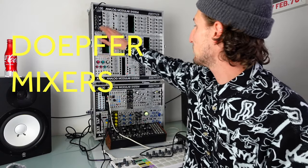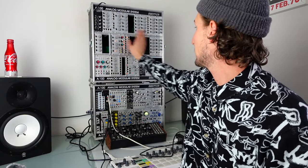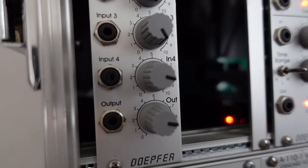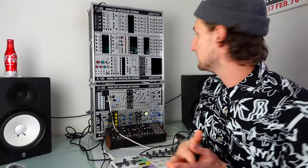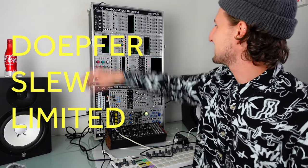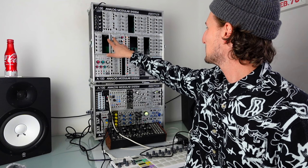Next up are these Doepfer mixers — there are two of those. I used to use these all the time, however since moving to the Expert Sleepers ES9 I really don't use them very often. That's because I try to take as many individual stems out of the modular so I can record them separately and come back to mix them later. Doepfer stuff just works and they have great customer service if anything breaks, which is why I've got so much of it.